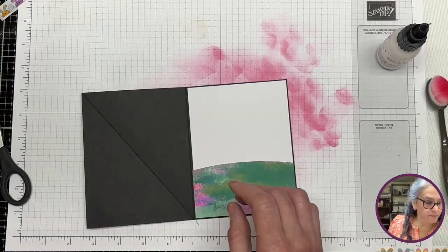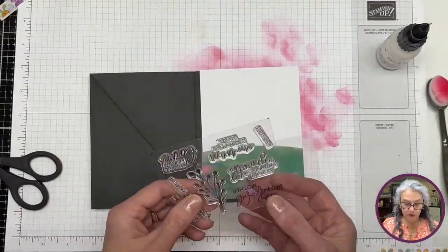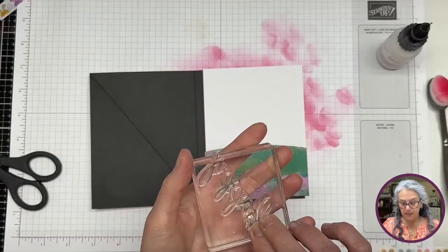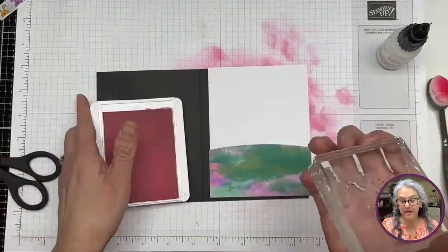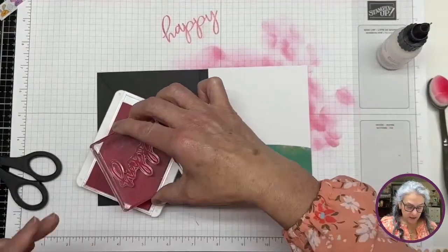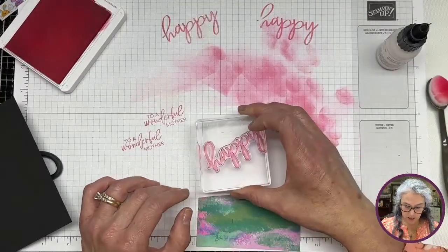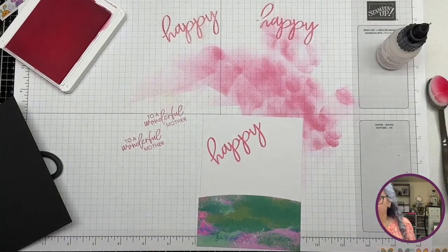The outside says 'to a wonderful mother' and I'm going to bring our 'Happy' stamp here. Now I'm wondering if I have a big block for this Happy. It fits! So I'm going to make this 'Happy' stamp work. You guys know I don't do anything straight, so I'm just going to do this — miracles happen guys, miracles happen. Let me clean these and we'll put this one back where it was. It says 'Happy' and there is 'Mother's Day' in here.